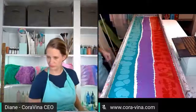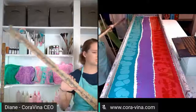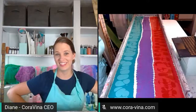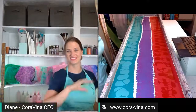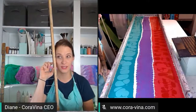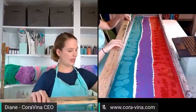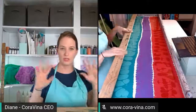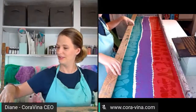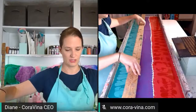I want to take a second and marvel at how even my three lines are here — I don't think I've ever made a scarf that looks this even. The lime green and purple one is spectacular. Ronda got the chartreuse and lavender floral scarf — a yellowy green background with different purples — and it is really pretty. Alright, we're going to move this around, nice and slow.